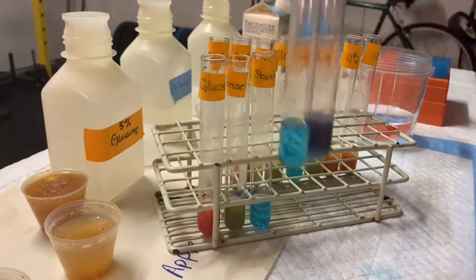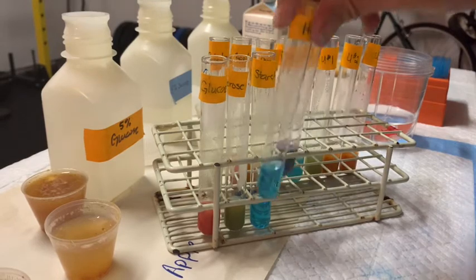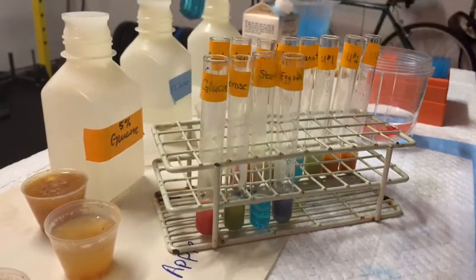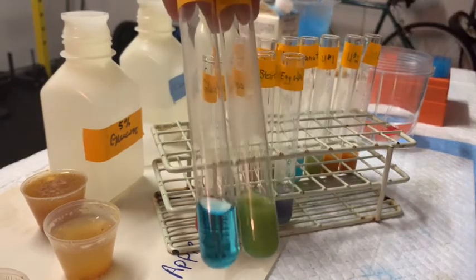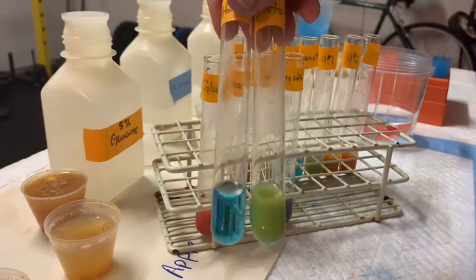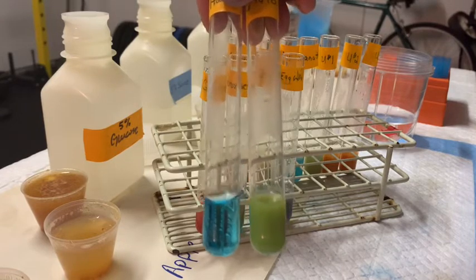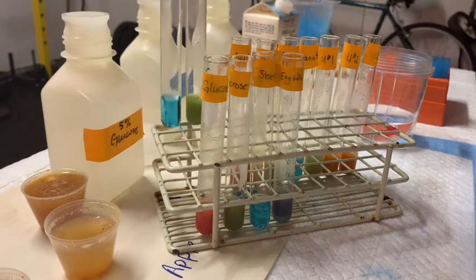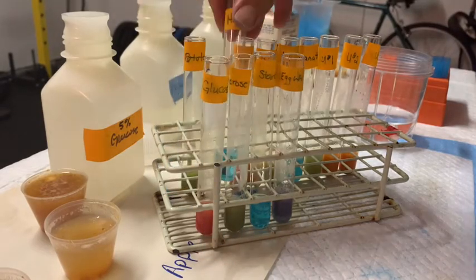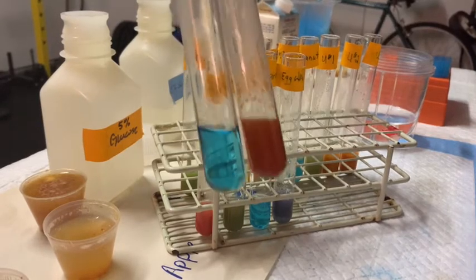Our egg white has a purpley color, so there might be some reducing sugars in the egg white itself. Now looking at our food groups — the potato shows a green color, which is indicative of a disaccharide that breaks up through the heat reaction into at least one reducing monosaccharide, meaning one of the two monomers of that disaccharide is a reducing sugar.